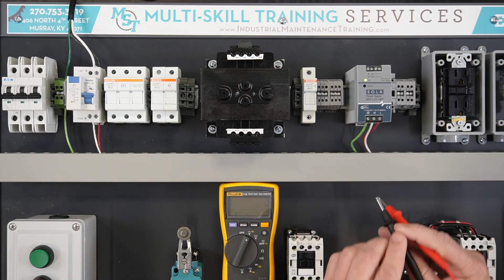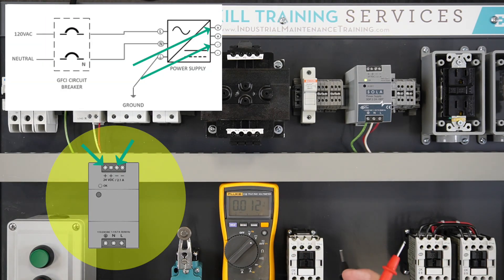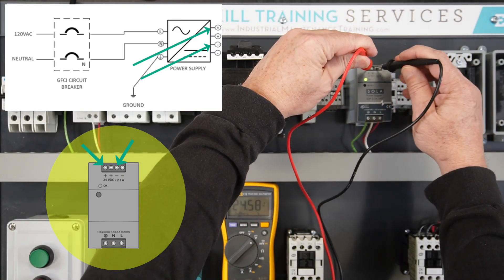Set the DMM for DC volts. Verify the output voltage by measuring across the top of the 24-volt DC power supply. The DMM should display 24 volts.